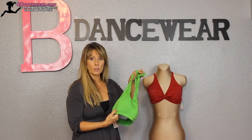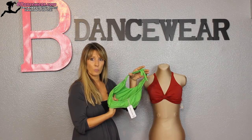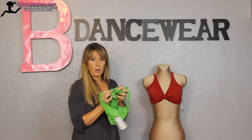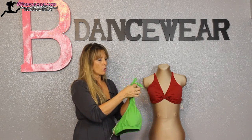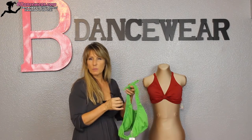Next up would be our halter bra. The thing I like about the halter bra is it has a nice scoop back. Just like all of our other bras it has little spots where you can put cups in or out — they come with cups but if you don't like them just pull them out. You can either tie the back, crisscross it, or do some sort of fancy design with this halter bra.